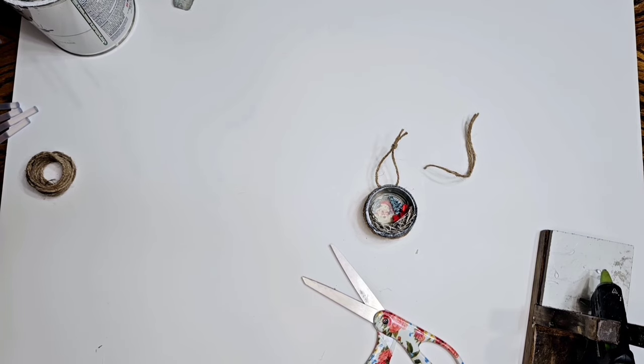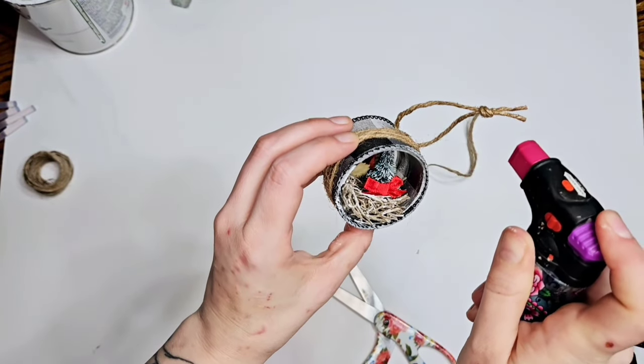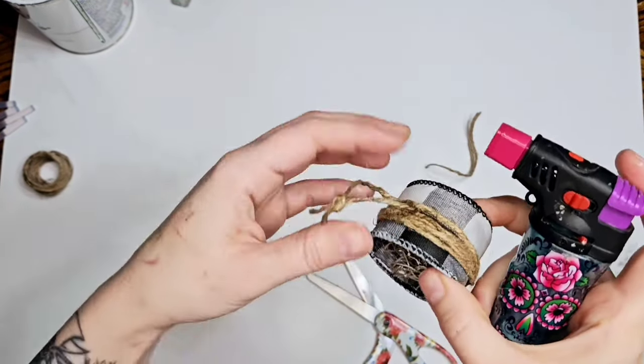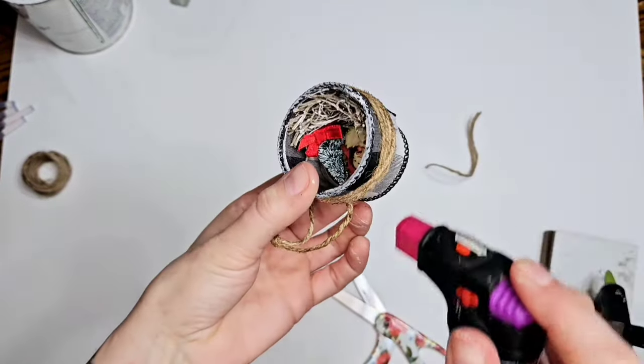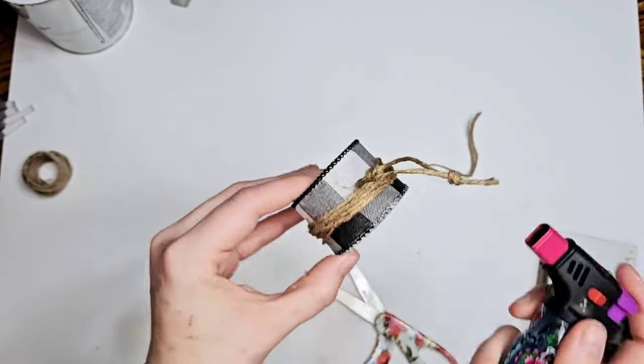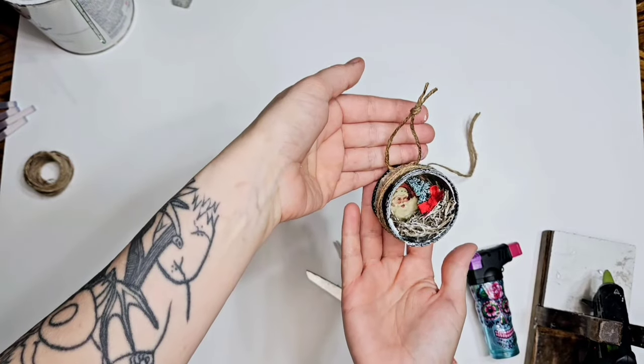Now y'all can see why I named my channel Hot Mess Crafting, can't you. We're gonna burn off the frizzies, clean it up a little bit. You just gotta be careful because if you get that ribbon too much it will melt, so you gotta be quick quick quick.